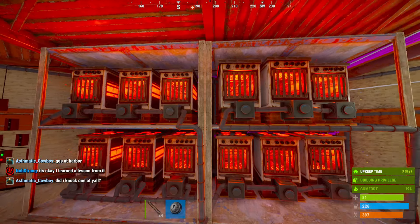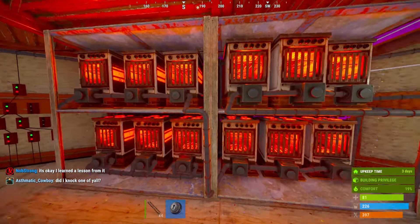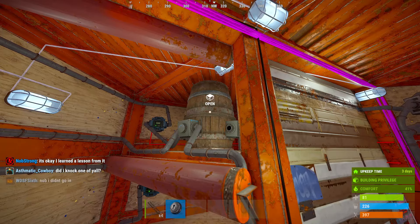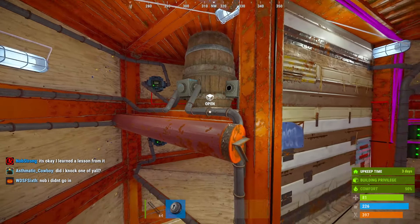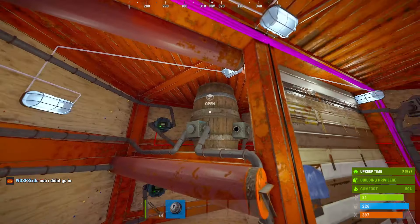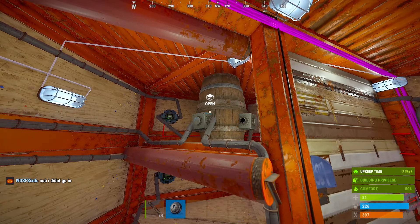I've got all these electric furnaces — they're fed through this one barrel here, goes from the barrel all the way down through here, then they go back to the barrel.